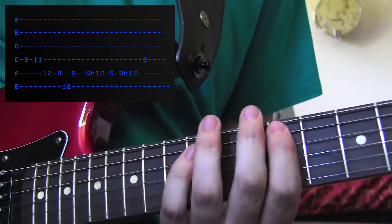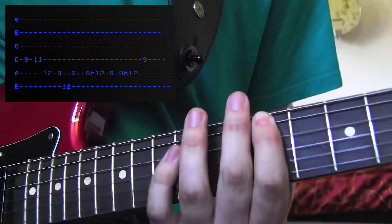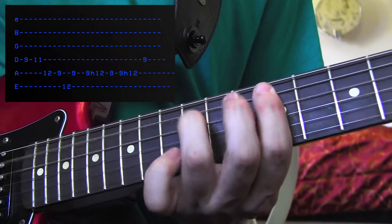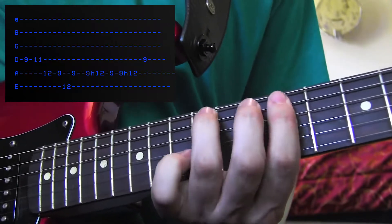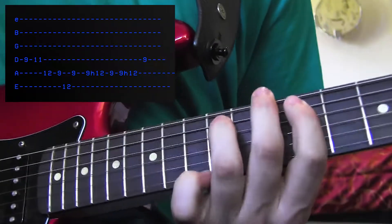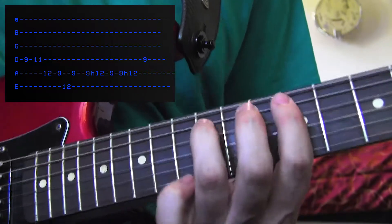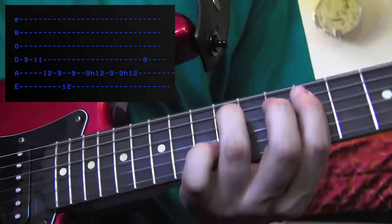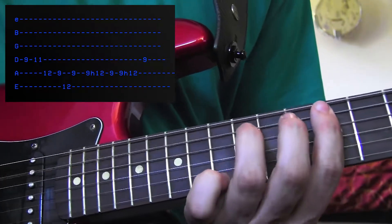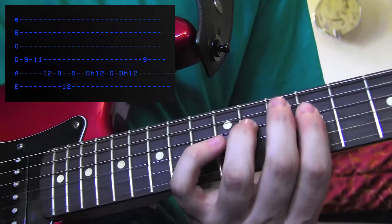Now this is where we get a little sexy. You're going to play the 9th fret, palm muted, and you're going to hammer on to the 12th fret. You have your hand on part of the string, so it's palm muted, and you're going to go ho-bam, ho-bam, just like that. Make it nice and short and staccato. Back down to the 9th fret. Do another one of them hammer-ons. Up to the 9th. So it's going to sound all together like this.